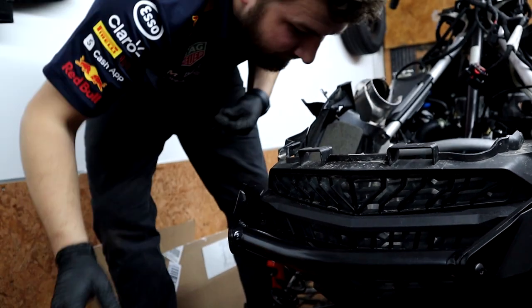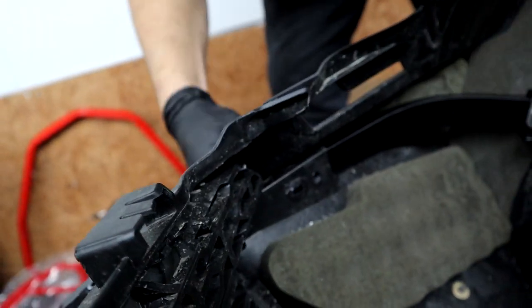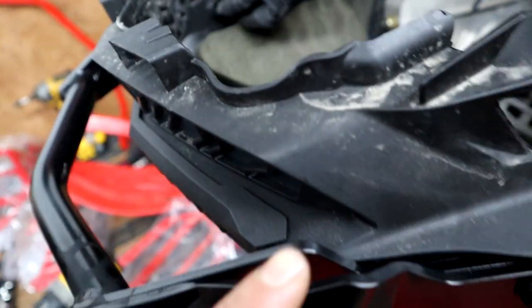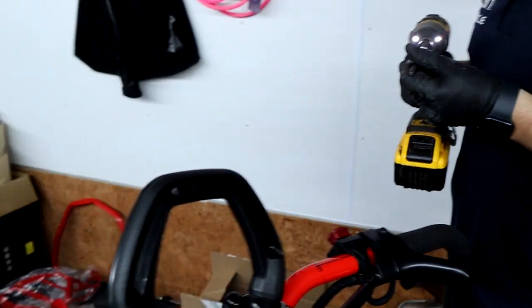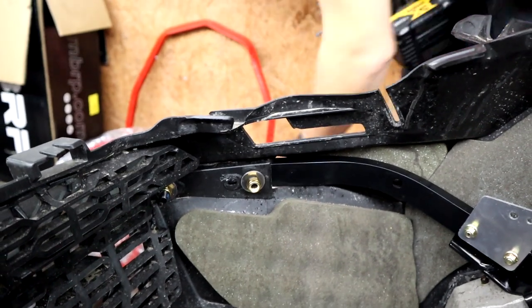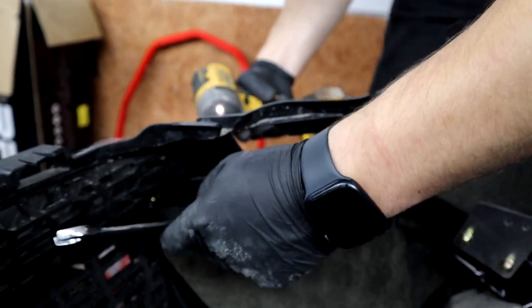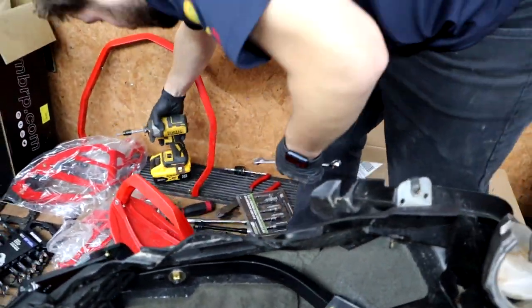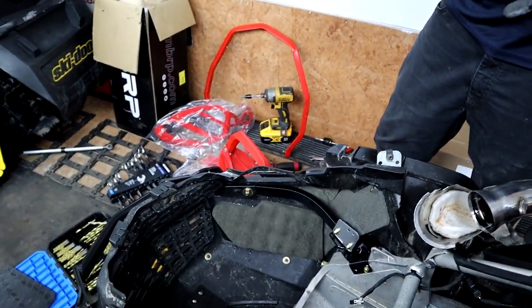It's bolting this bumper to the bar as we install — it also goes through the plastic. It sandwiches the bracket to the bumper and the plastic together. I just gotta torque this up to spec quick. Get the torque stick out — yeah, that's a nice torque stick. She just feels it out, just feels the torque. We're getting better now, gonna bolt that up.